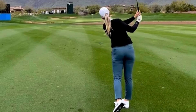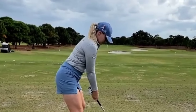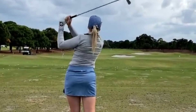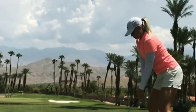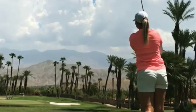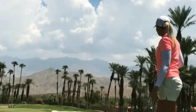Now that we've dissected Matilda's golf swing, let's uncover some of the secrets behind her success on the course. One of the key factors in Matilda's game is her mental toughness and focus. She approaches each shot with unwavering confidence and a positive mindset, allowing her to stay calm under pressure and make smart decisions on the course.